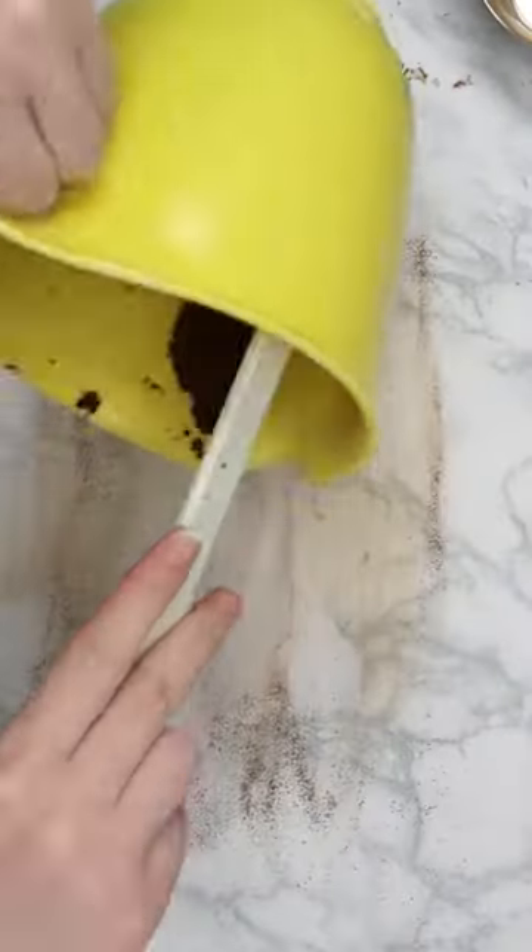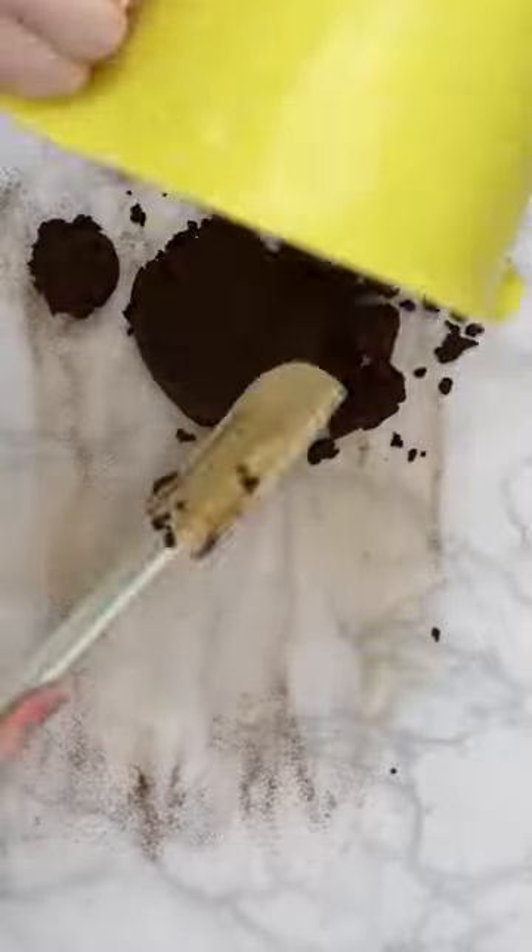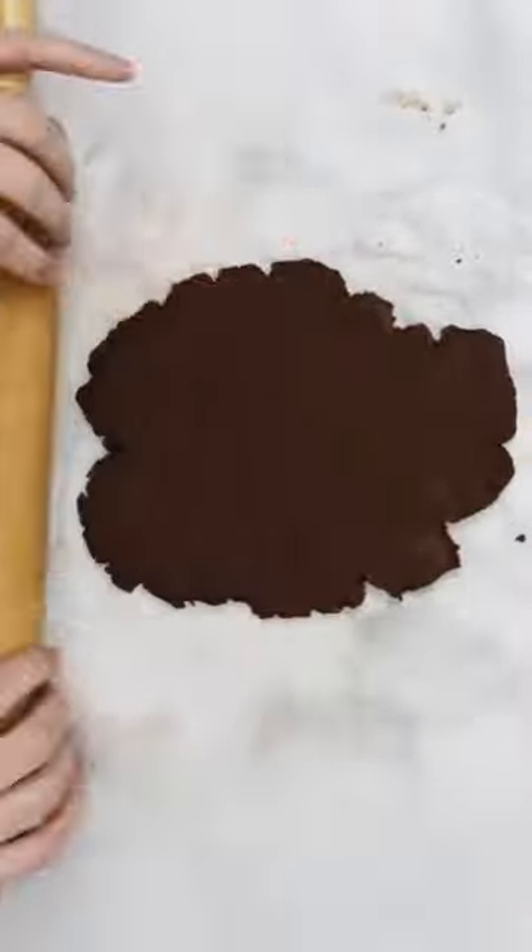Dust your work surface with a little bit of cinnamon and remove the dough from the bowl. Roll out the dough and start cutting out your shapes.